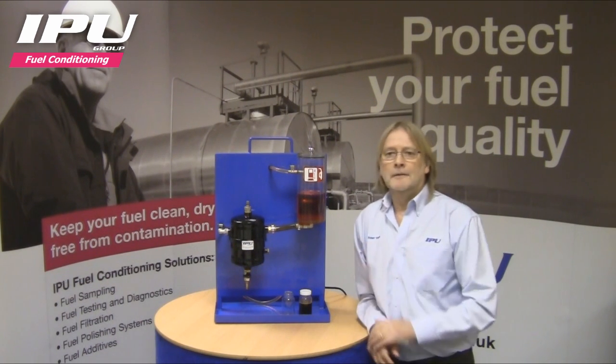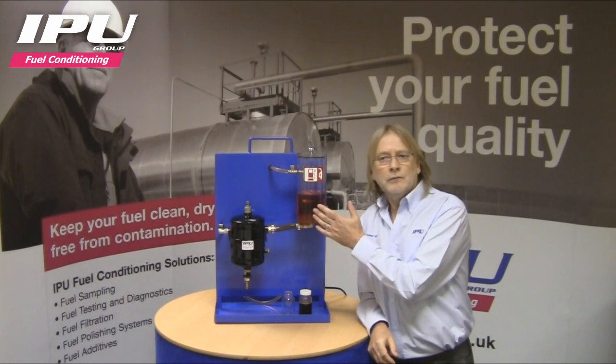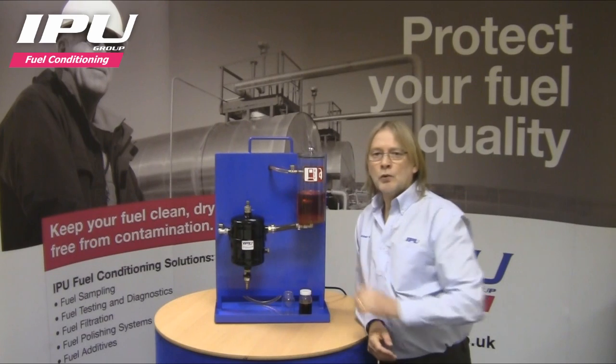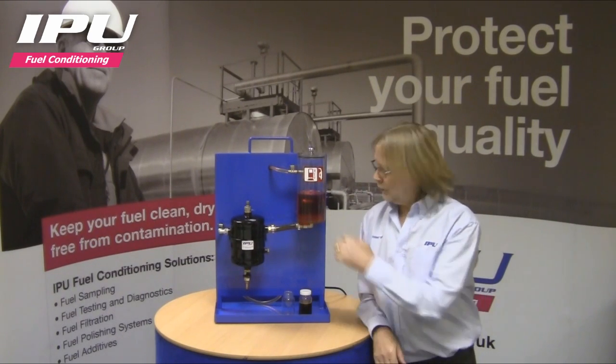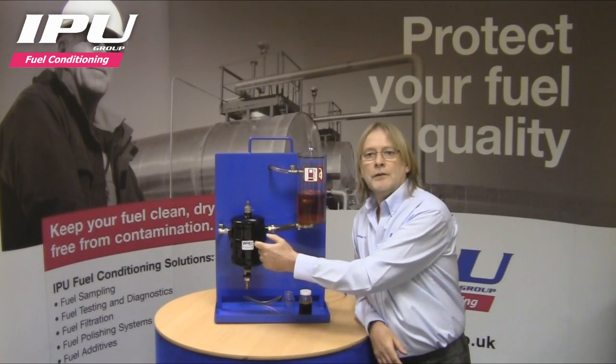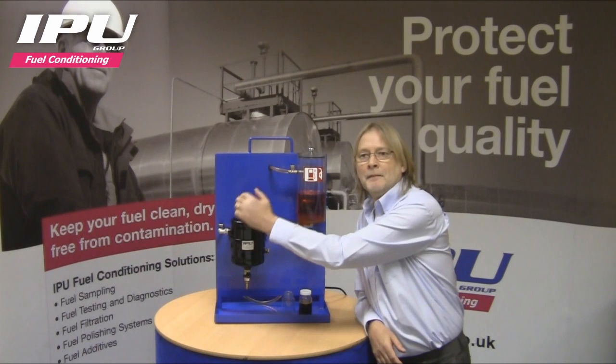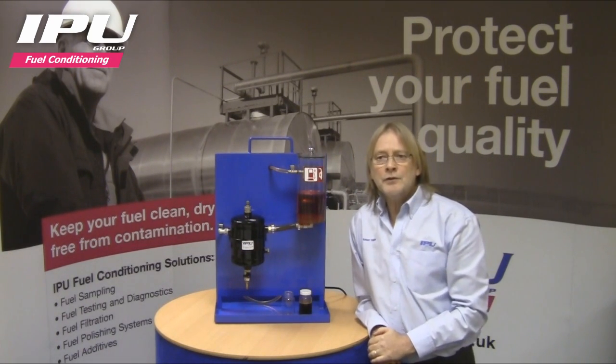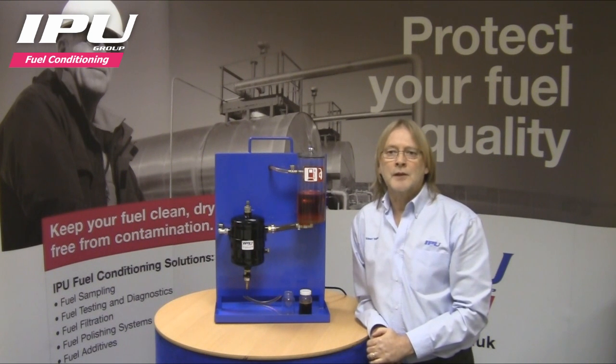Our model consists of a tank of diesel fuel, an FP200 fuel purifier and a small circulating pump. Fuel circulates through the fuel purifier, through the pump and back into the chamber here.